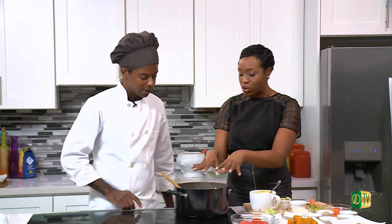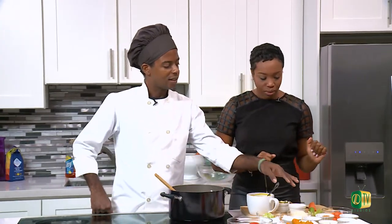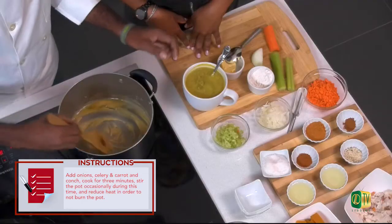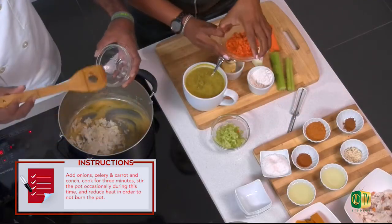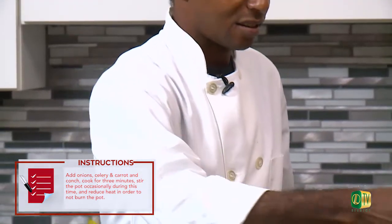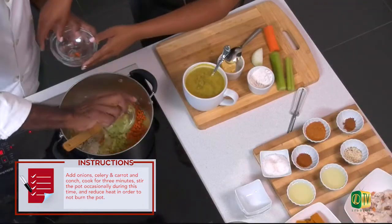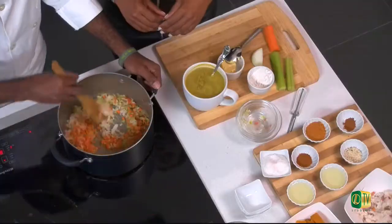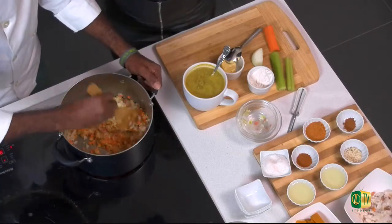Welcome back to Chef It Up, everyone. It is time to cook our tomato pumpkin bisque with conch. So we got our roux going earlier. Next we're going to add the onions, carrots, and celery. We just want to make sure the roux is looking good — the right color and right consistency. At this point we can definitely start to add the onions — about a quarter cup of onions, a quarter cup of carrots, and a quarter cup of celery. I turned the heat down because I don't want the roux to get any darker.